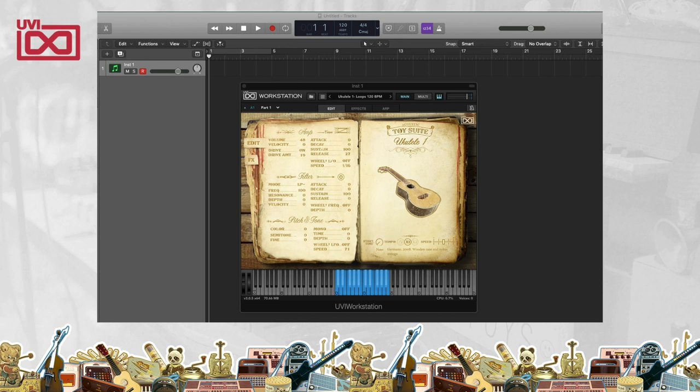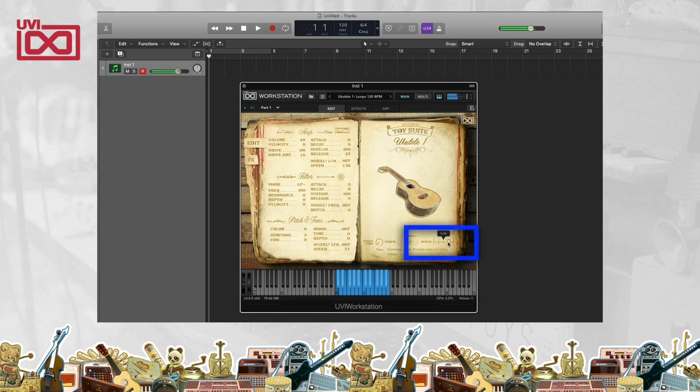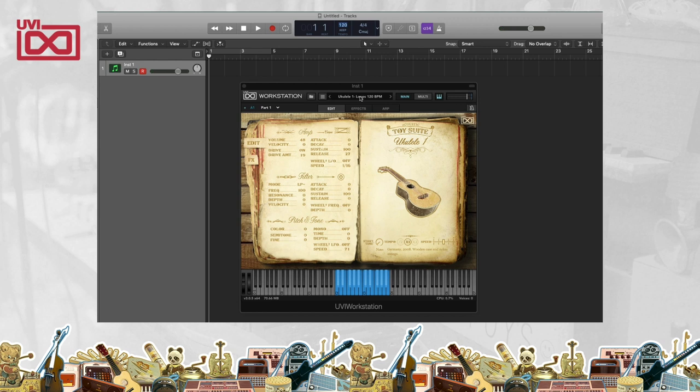The cool thing is that the tempo of these loops can lock to your sequence in your DAW. If you're using this on its own, you can adjust the speed with the speed control right there. But if you're using it in a sequencer with a DAW and you try it at a faster tempo, you hear that the stretching happens automatically. So the control is there whether you're working on a project in your DAW or just looking to play it live, allowing you to create some cool chord progressions with this toy instrument.